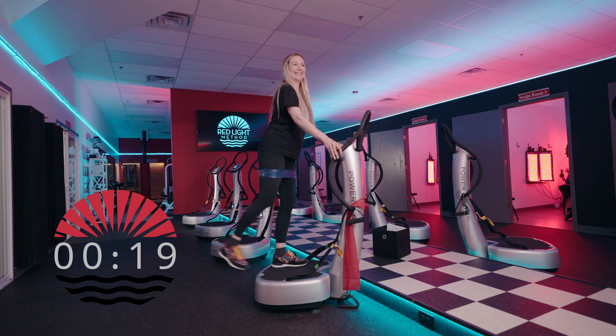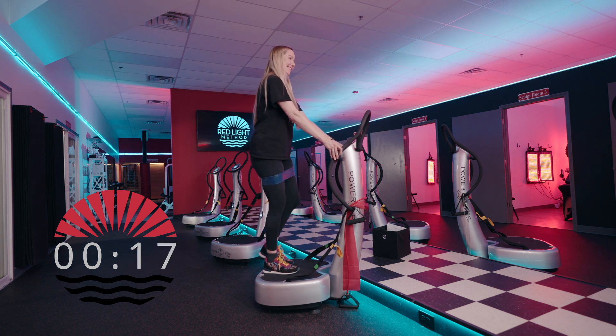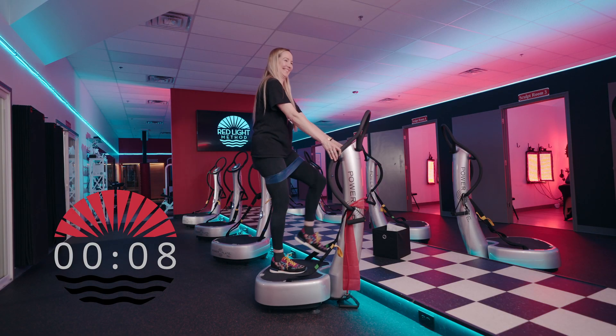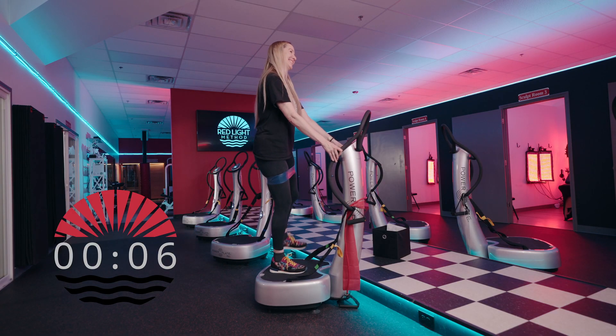Anytime we're standing on the plate, keep the weight more towards the ball of your foot. If you place it too much into the heels, it's going to shake your brain a little too much and might be uncomfortable. Keep the knees bent and weight towards your toes.